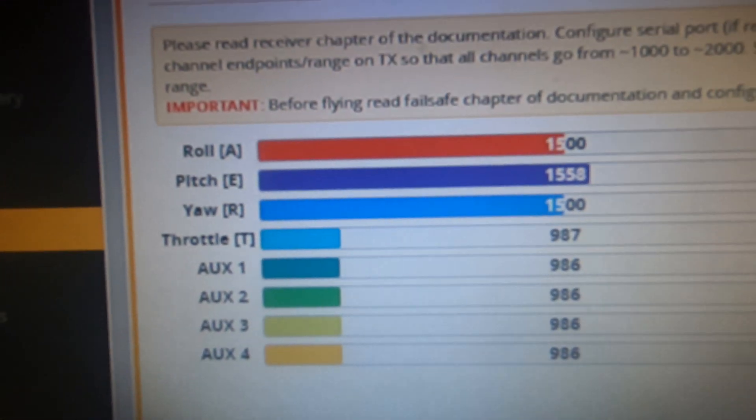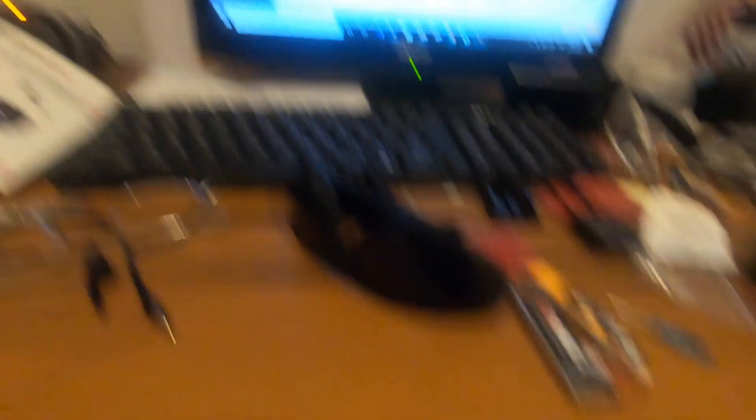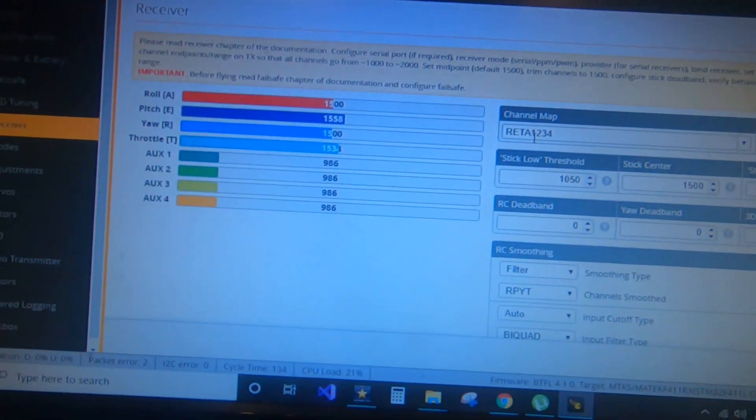remap it so the order becomes R E T A. Click Save, and that changes it — it puts roll on the left stick east and west, and puts yaw on the right stick east and west. So yep, that's how you do it apparently.